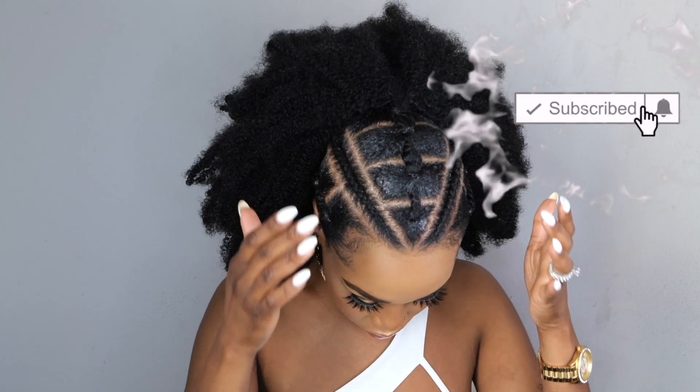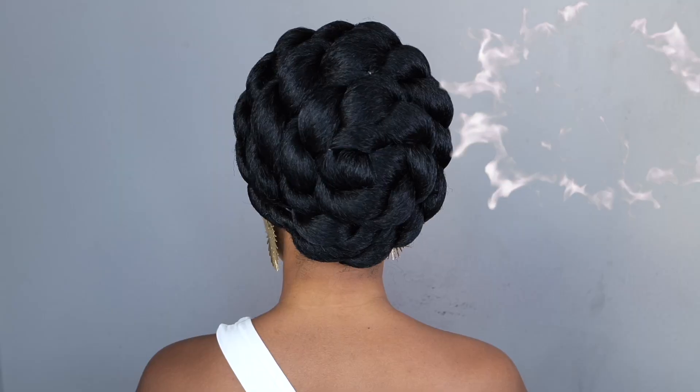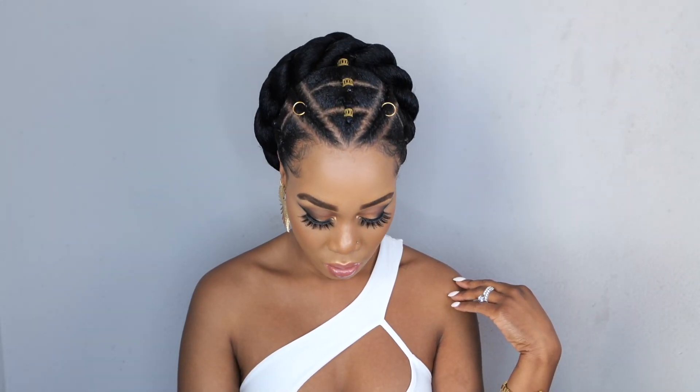Hey guys, welcome back to my channel. It's your girl Tupo. If you're new here, welcome. Please subscribe, like, comment, give me a thumbs up guys. Today I'm going to show you this easy, gorgeous, elegant rubber band updo. So if you guys want to see how I achieve this look, please continue watching.